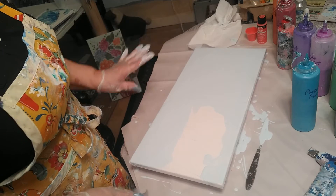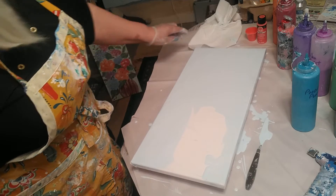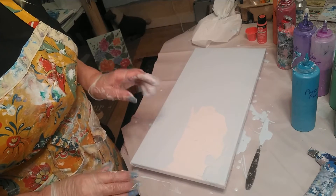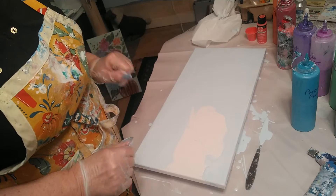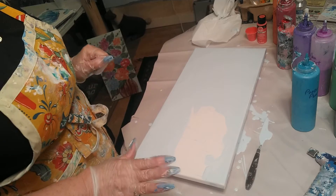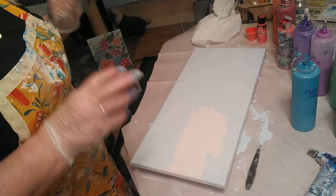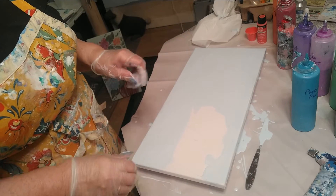I started preparing the canvas — this is a 10 by 20 — and I used a base of white with a little bit of cerulean blue. I spread the paint on thin because I'm going to be adding a lot of paint to this canvas.